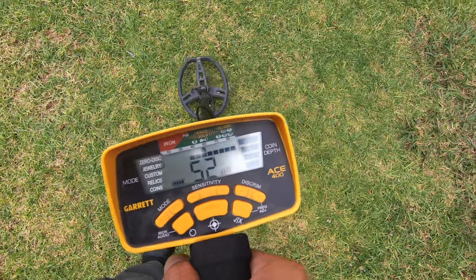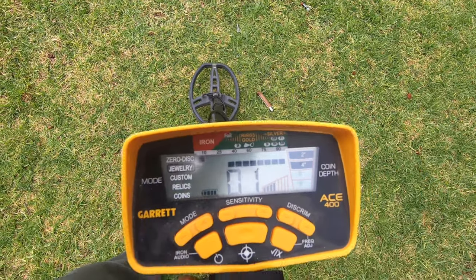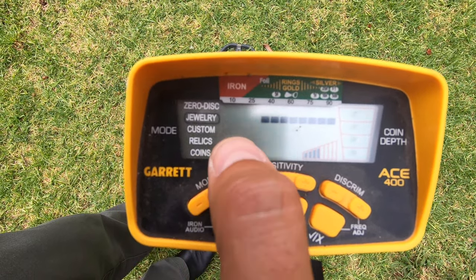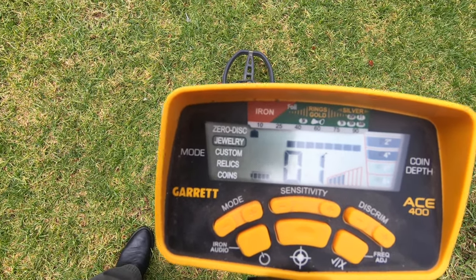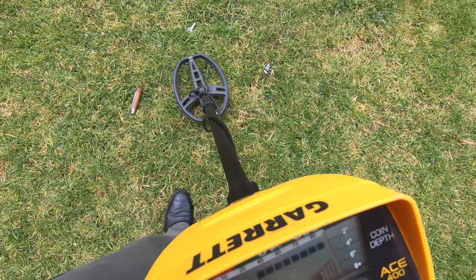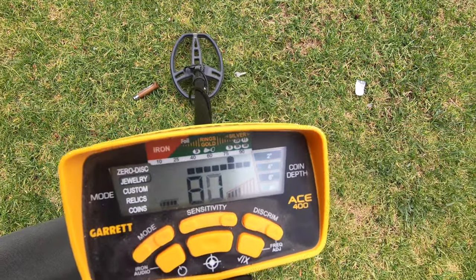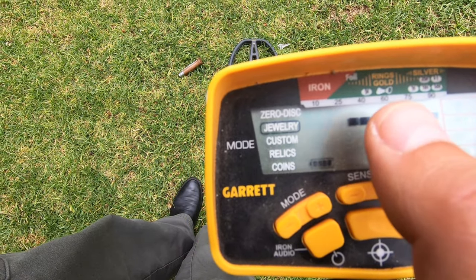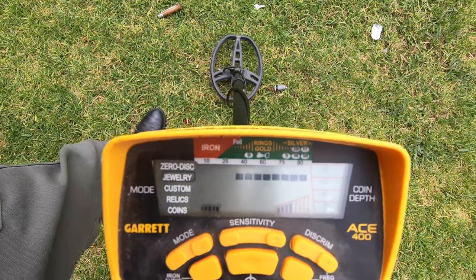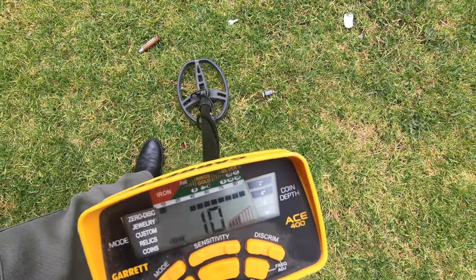Let's go to the pocket knife. The pocket knife is made out of iron and this will discriminate - it didn't really make much of a noise, and it shows you that it's iron, giving you a warning that there's something there that is iron. You can see right in the top left corner it shows it's an iron object and you may want to skip it. The key gives a warning that it's a piece of metal right in between gold and silver, so I'd probably want to dig that one out. Finally the lighter also shows as iron and doesn't give you much of a noise.